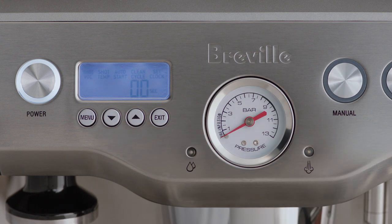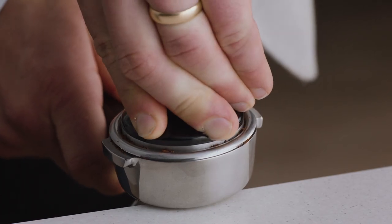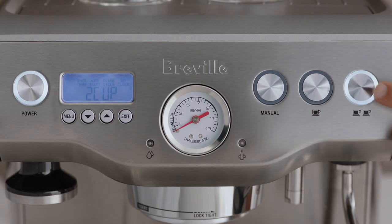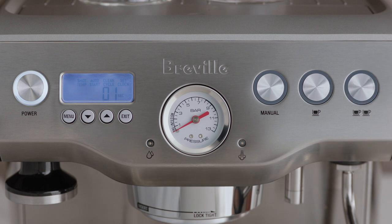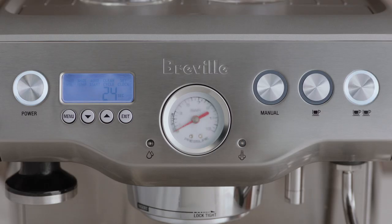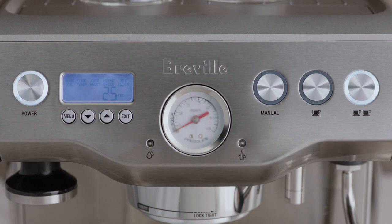Dose and tamp the portafilter with ground coffee and then insert the portafilter into the group head. Press the button you'd like to reprogram — either the 1 cup or 2 cup button — to start espresso extraction. Press the button again once the desired volume of espresso has been extracted. The machine will beep twice to indicate the new shot volume has been set.